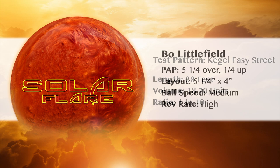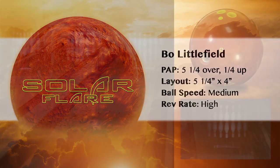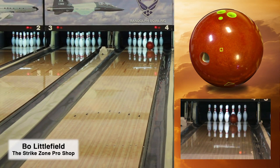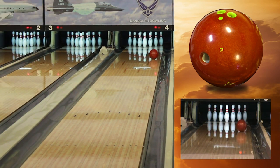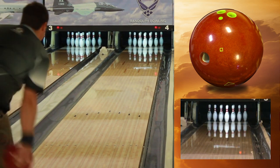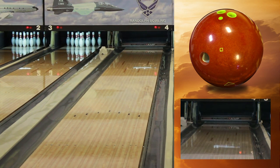The AMF Solar Flare is going to be your go-to choice for a strong but controllable back end reaction on your typical house shot. The Solar Flare's asymmetric core features stable numbers that support energy retention and back end pop down lane. With an RG of 250, differential of 040, and intermediate differential of 014, this core will rev up in the later mids and turn hard at the break point.